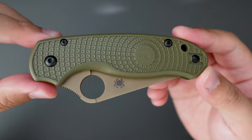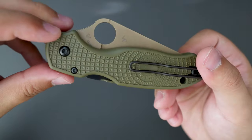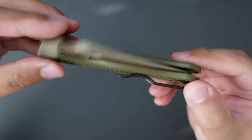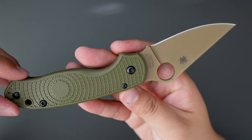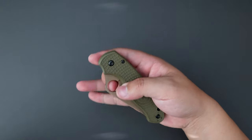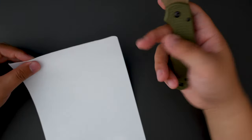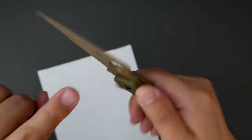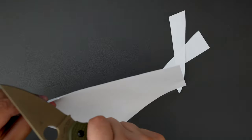Take a closer look. The FRN Spyderco scales look super badass — great color combo. Action is great. Let's actually cut something with this knife — a piece of paper here, see how sharp this is. This blade is full flat grind, so it should cut really well. Yeah, it cuts like a dream. So sharp right out of the box.